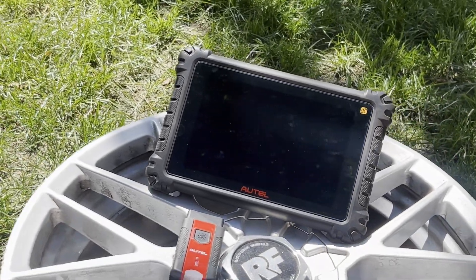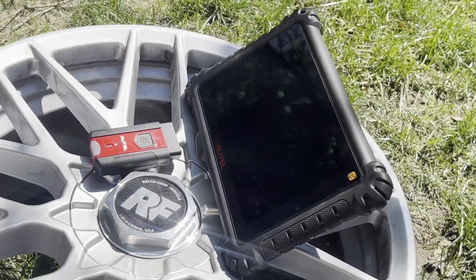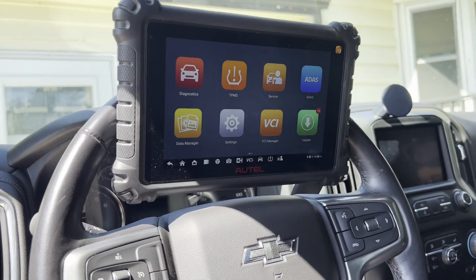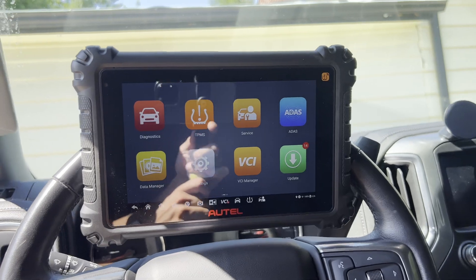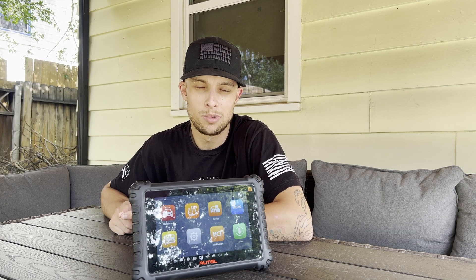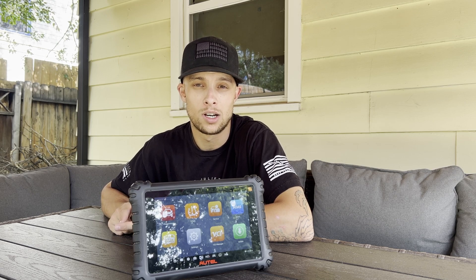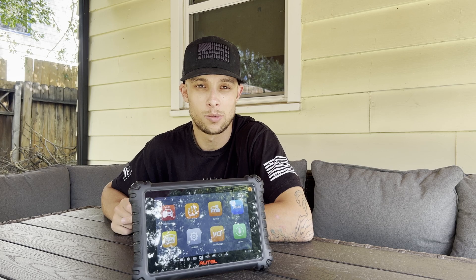I also have a Snap-on ScanTool and a Launch, and this is by far the most capable tool I have as far as the ScanTool goes in my toolbox. It does bi-directional controls, minor coding and programming. It has TPMS — this is the TS version, so TPMS is built in. You can get a scope module for this tool separately, and you can also use it as a borescope with a camera, another separate module you can buy.